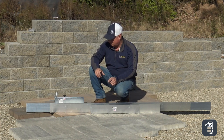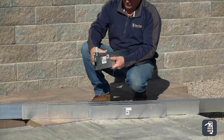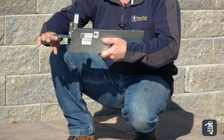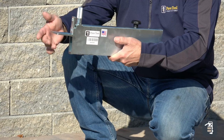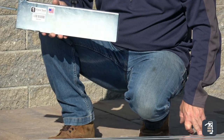Another unique thing about the screed boards — we made them to lock into our maxi gauge. The maxi gauge is a fully adjustable gauge for butting up against a fixed object. Say you're laying a driveway and you want to butt this up against the concrete floor of your garage. You can set this and then set your screed rail out up to eight feet away using the longer screed board.